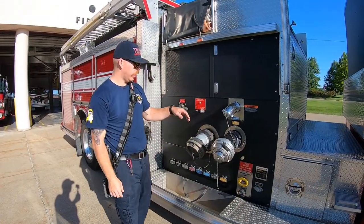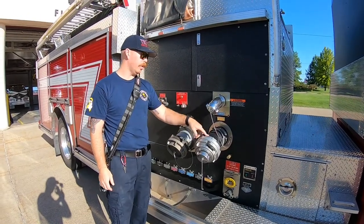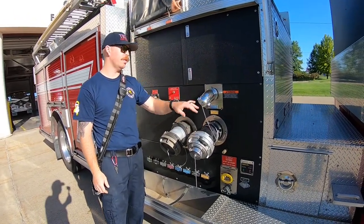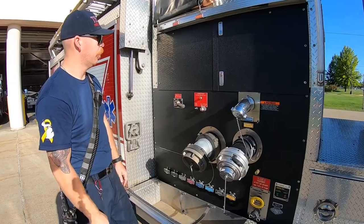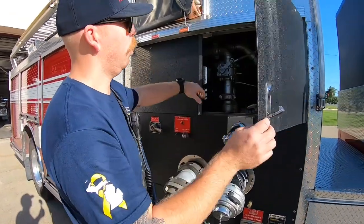Over on the officer's side we've got another steamer here. Water intake along with a large diameter discharge and a two and a half inch discharge here. We have access to the pump — this is a 1750 gallon per minute waterous pump.